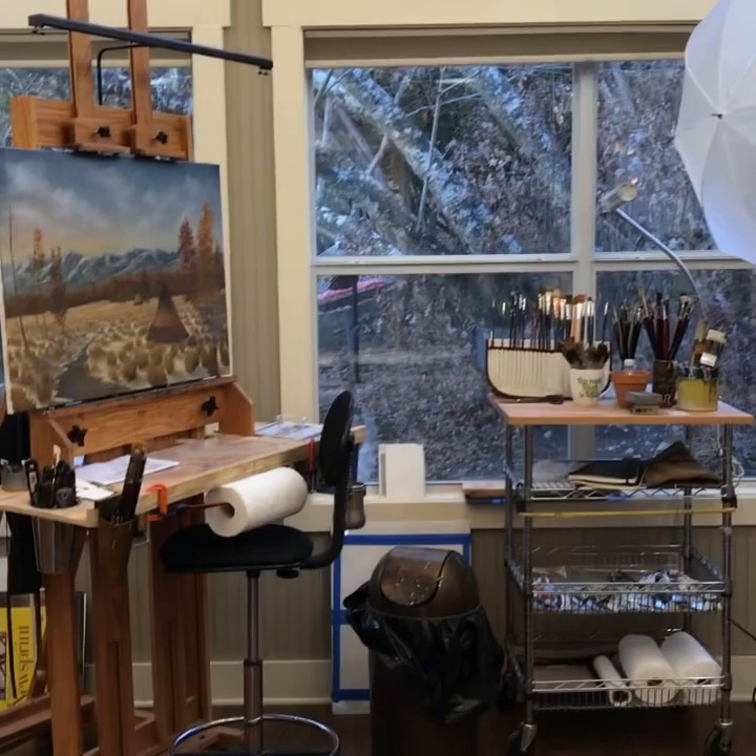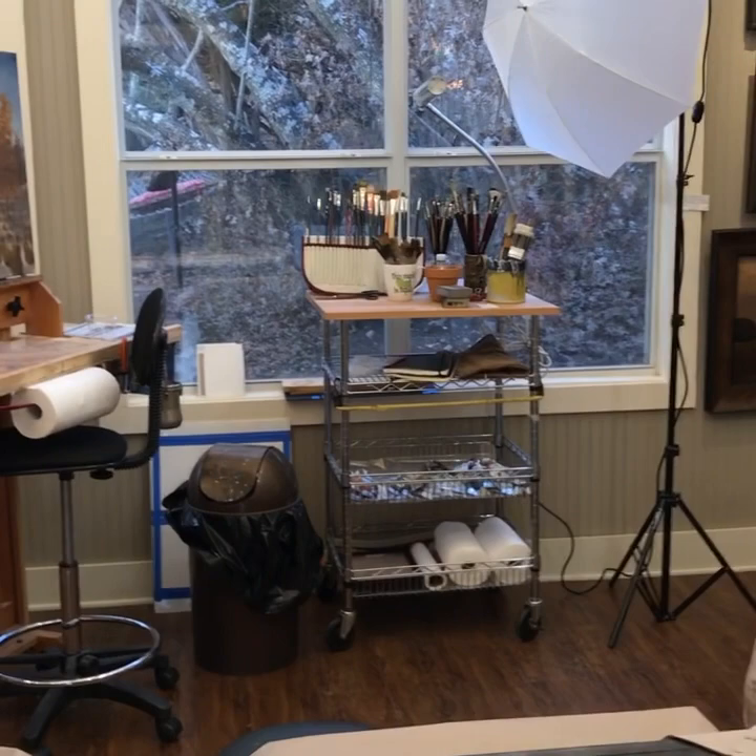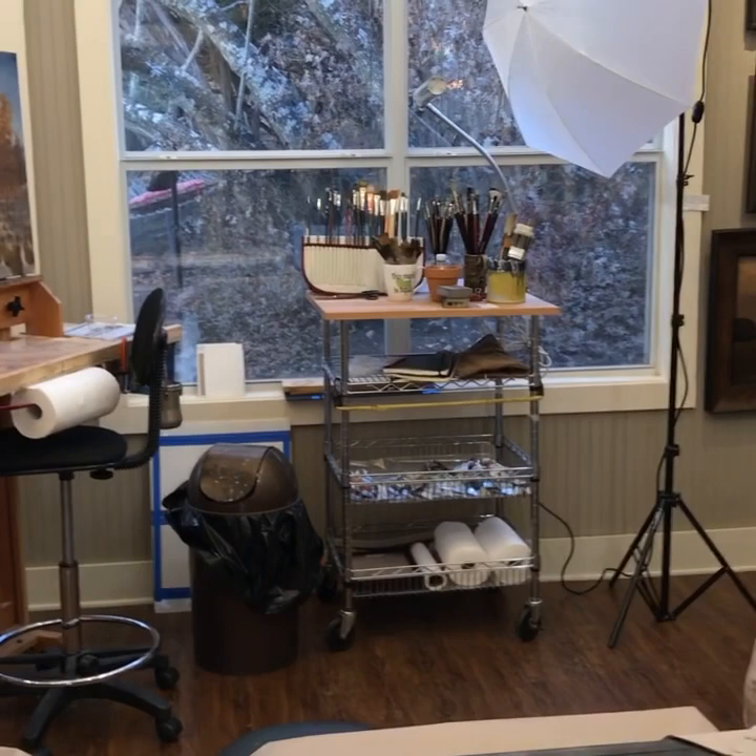That's it pretty much for my studio. I'm sure there's a lot of other things I could possibly show you in here, but I want to make a short video and give you all the idea of what you could do too in doing a video. So thank you very much.